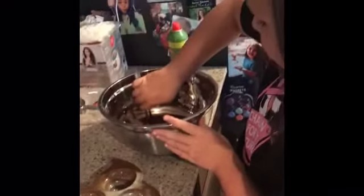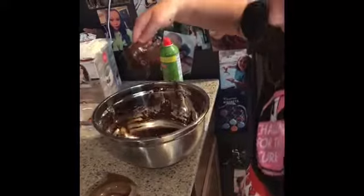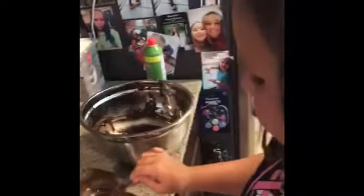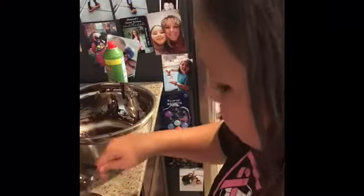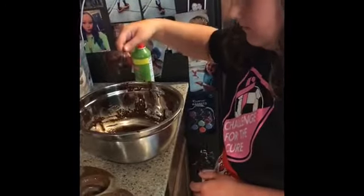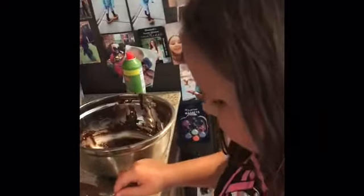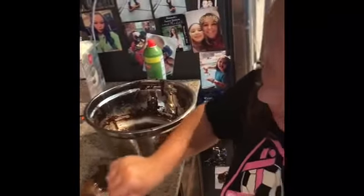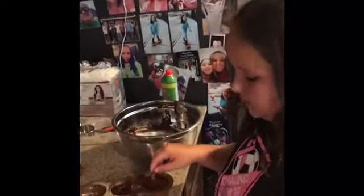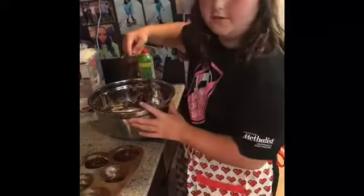Why did you say ow? Because I cut my hand. This olive oil spray is way healthier than Pam — Pam has some stuff in it I don't know, but this is way healthier. The mold is just sliding around — maybe we should have used a glass to hold it. That's good enough for that one. That's what you shouldn't do — just don't do it, get an adult to do it.